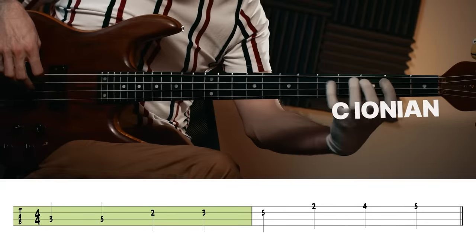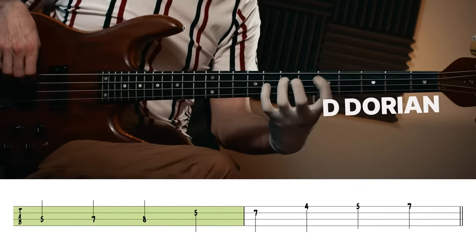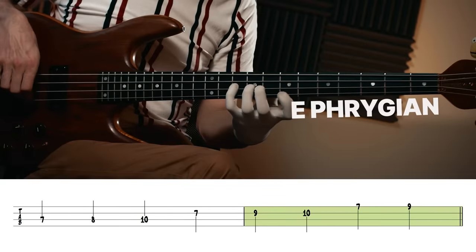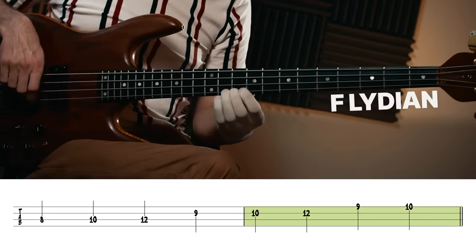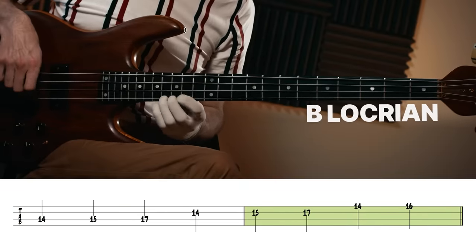For the first exercise I'm going to take a C major scale and play ascending through all the modes of the major scale — make sure to grab the PDF for all of this in tab and notation. Playing along with the C major pad track, here are the modes ascending: C Ionian, D Dorian, E Phrygian, F Lydian, G Mixolydian, A Aeolian, B Locrian, and then C major. That was all ascending — practice those patterns at any speed you want.